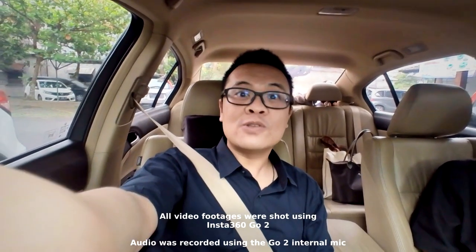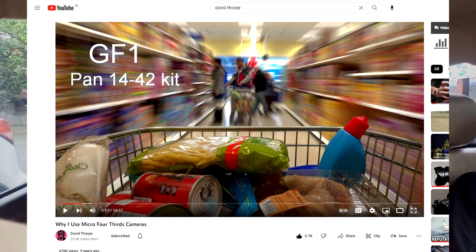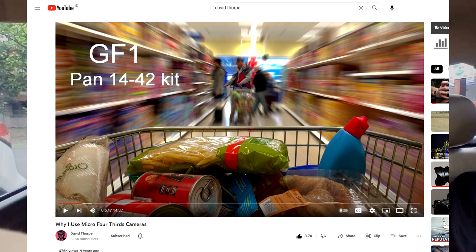Welcome to today's video. I'm on a mission — I want to take one photograph in the grocery store, just one photograph of a shopping cart that's moving with some motion blur. That photograph is inspired by David Thorpe. Basically the shopping cart will be frozen with no motion whatsoever, but the surrounding will be in motion blur.